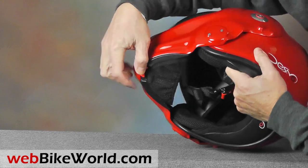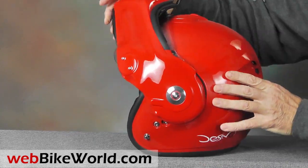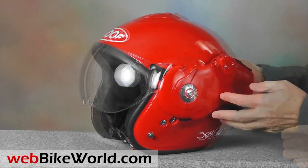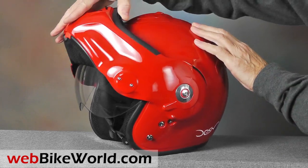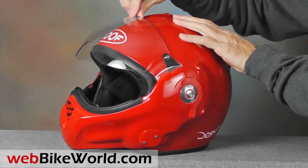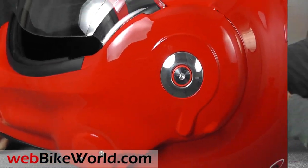The visor rotates all the way back, and the Desmo, like the Boxer, is ECE dual homologated as both a full-face and jet-styled helmet. Another interesting trick is that the face shield automatically raises when the rotating flip-up visor is raised or lowered. It also has a smooth feel, and this one forms a perfect seal around the eye port gasket.